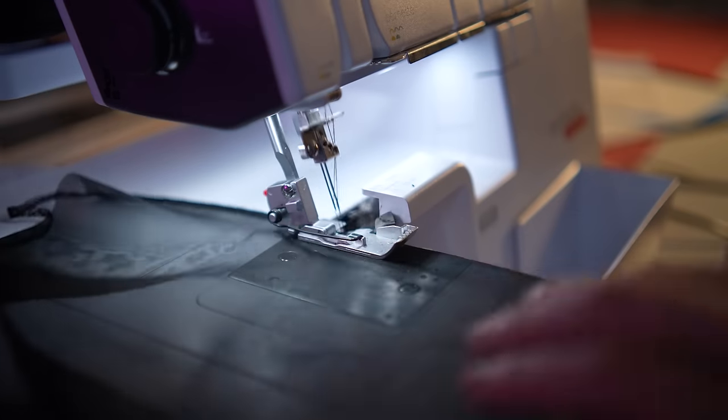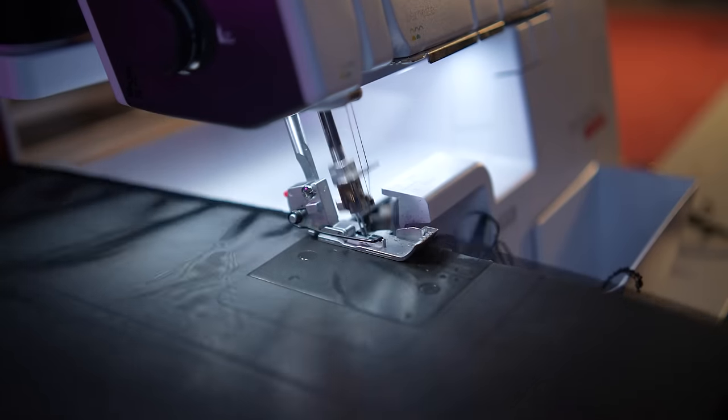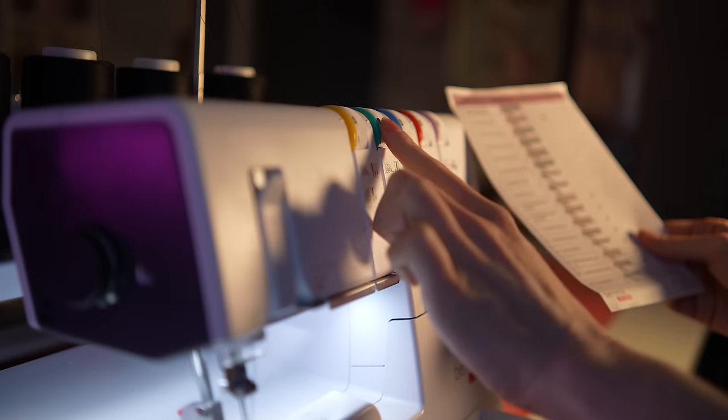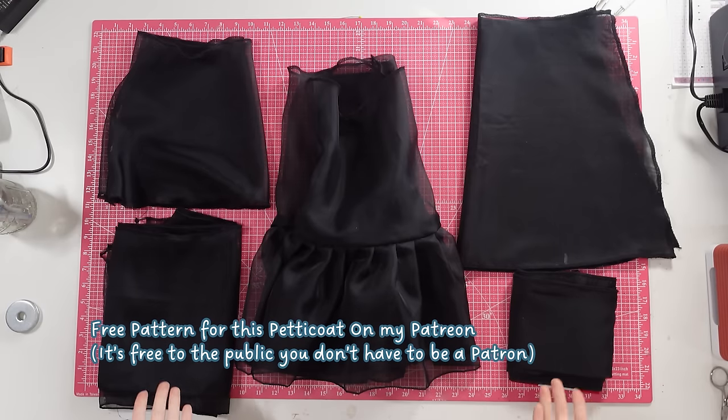I went ahead and overlocked all of the pieces except for the edges that are going to be the hem. For the parts that are going to be the hem, I reconfigured the serger to do a rolled hem, which is this itty-bitty, teeny-tiny little hem that looks really nice — that will be all of the hems at the bottom of the ruffles. So now I need to take my ruffle, find its edges, and sew them together so it forms a loop.